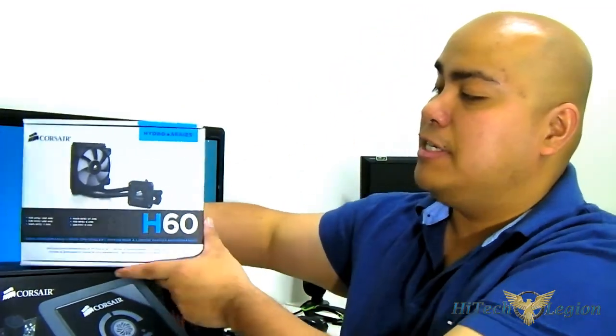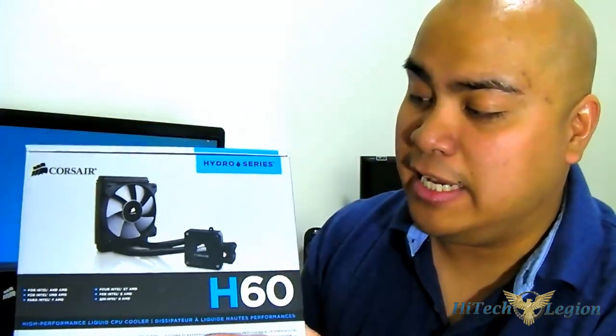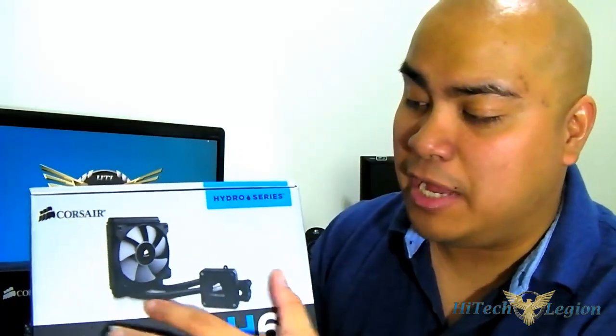Hello everyone, this is Ron from High Tech Legion and this is the Corsair H60 CPU Cooler. It is the updated Hydro Series H60 with the same 120mm form factor, but it has a new mounting kit and has been updated in terms of design to deliver better performance.